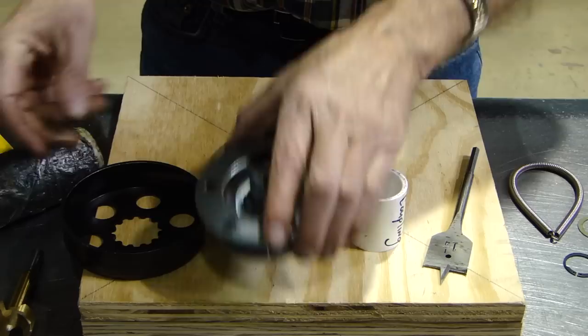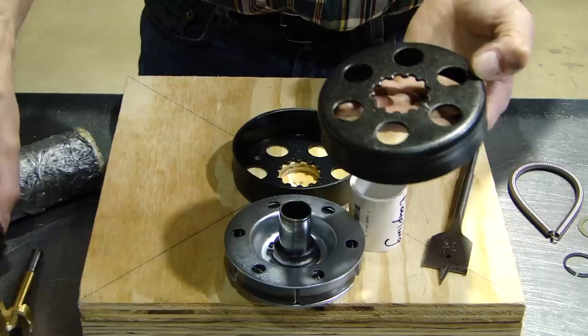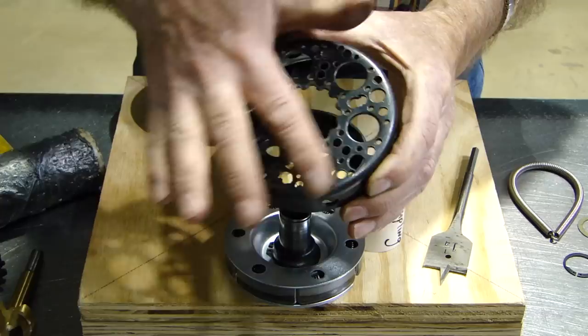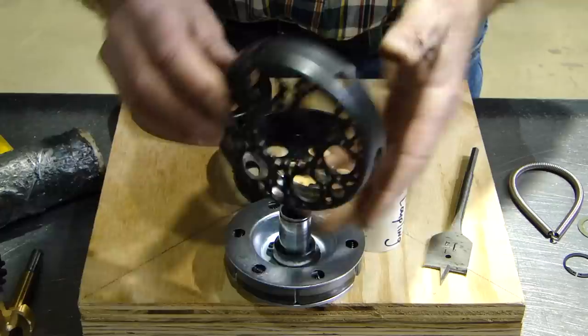Then you just reassemble and put your sprocket back in the drum. Having a hole in it will not affect the clutch — for instance, somebody did this to completely reduce a lot of the weight in the clutch drum. As long as you drill the holes evenly, it's fine. They've even put holes on the side; it does not take away from the integrity of the clutch and helps to reduce the weight. That's your tip of the week from MaxTorque — we thank you.